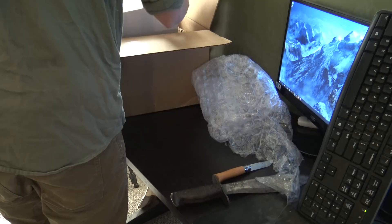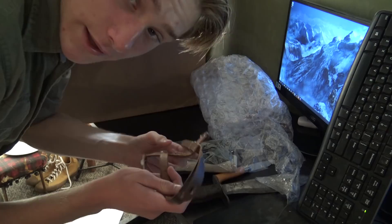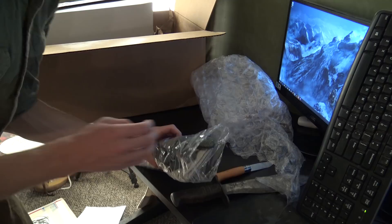Oh my gosh, I forgot I got these. Before we unbox this, let me get the rest of the stuff inside this box. Right here are canteen straps to hold the canteen — I don't really know how this works. And here are some wool gloves for my German impression.